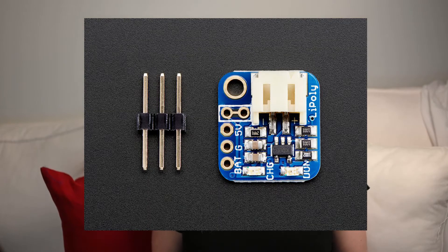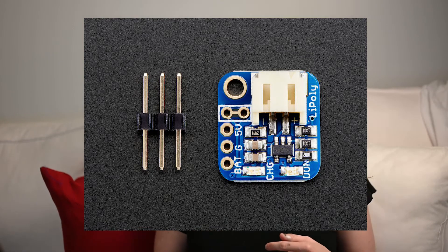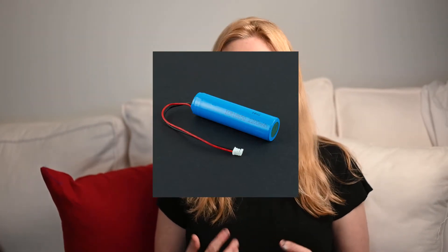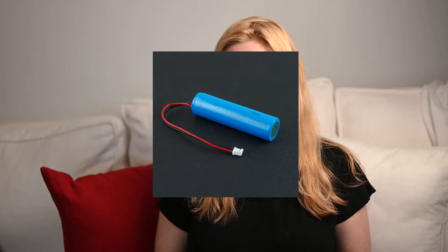The second thing you're going to need is a LiPoly Backpack Add-on. The Backpack Add-on will allow the battery to power the setup. It sits neatly on top of the Itsy Bitsy, giving the setup a really compact design. The third thing you'll have to pick up is a LiPoly battery, because this is the only thing that really works with the system — but it is rechargeable. I have a couple, and I just keep some of them charged fully so when I need to swap out at a convention, it's really easy to do.